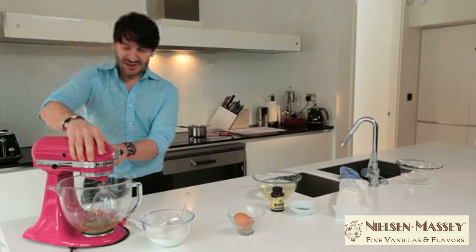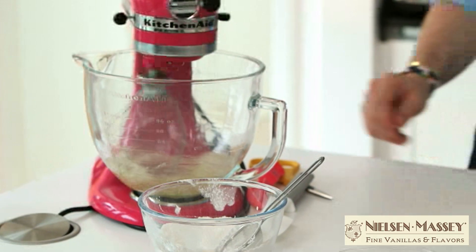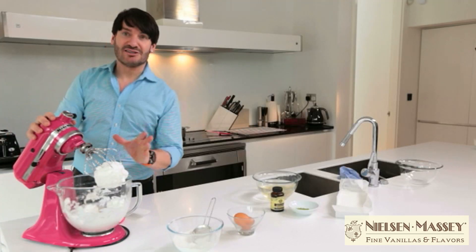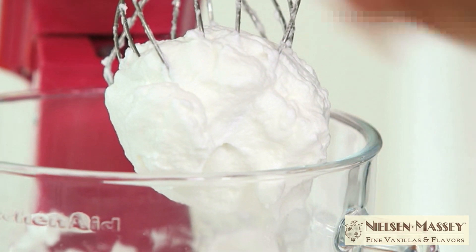My sugar syrup has almost reached 120 degrees, so it's time to whisk our egg whites — full speed. You can see the egg whites are perfectly whisked, so it's time to add our hot sugar syrup to them.